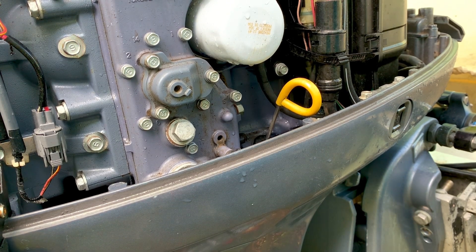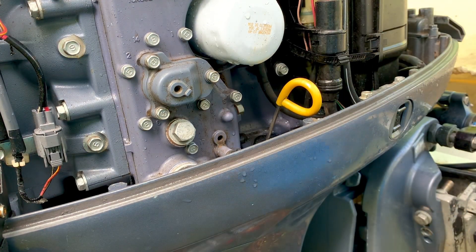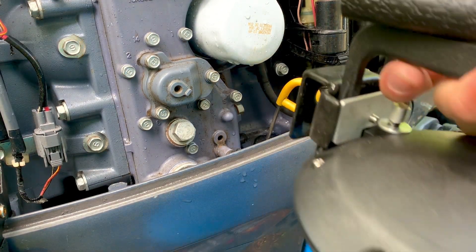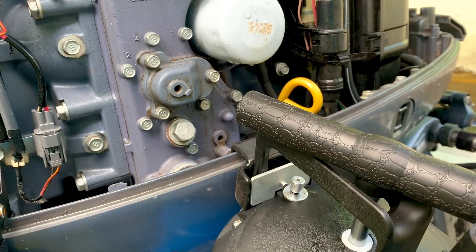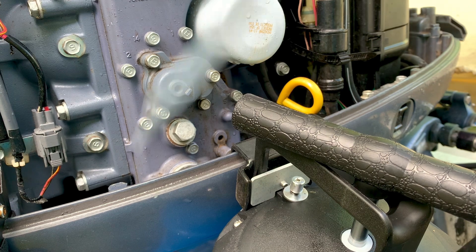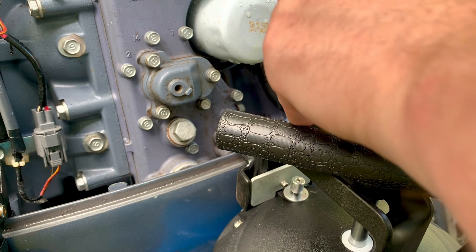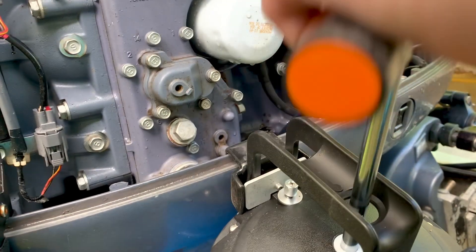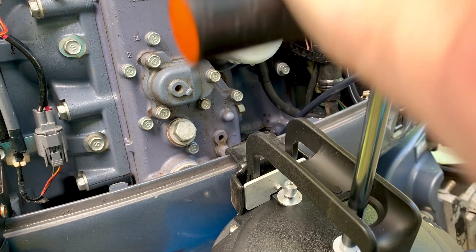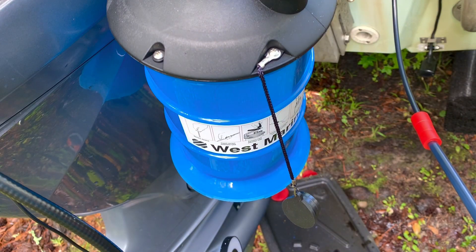For our first step we're going to drain the oil. I have a pump right here — you can get one of these at West Marine, not too expensive. It has a nice hang-on accessory. We're going to attach this and insert the hose into the dipstick down into the sump, and give it a couple of pumps. You don't need to do that many pumps to get the oil coming out.